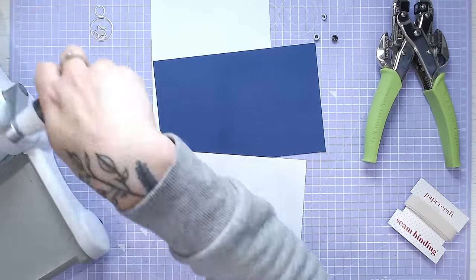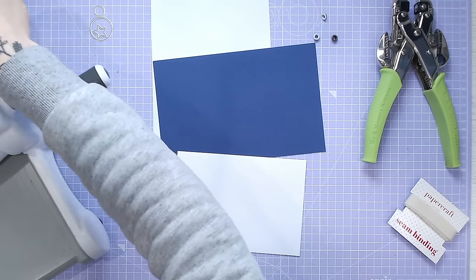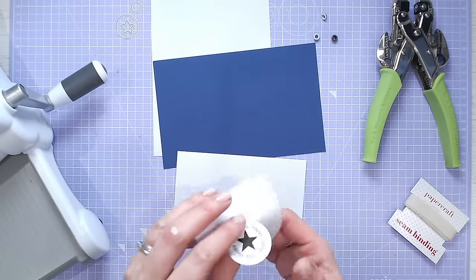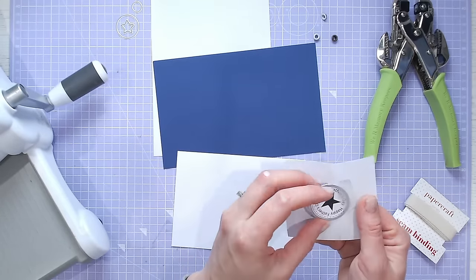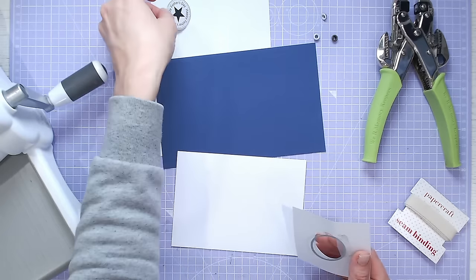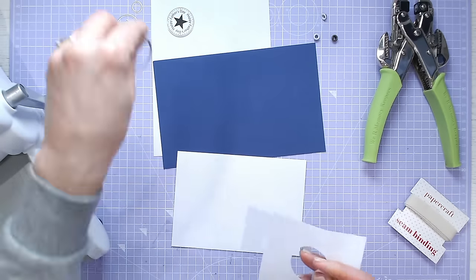I've just got some nesting dies. If you don't have a printer or don't want to download and print off this logo, you could recreate something similar with nesting circles, a black pen and a star die perhaps. There we go — so there's our logo. Certainly much easier to use that download if you can.